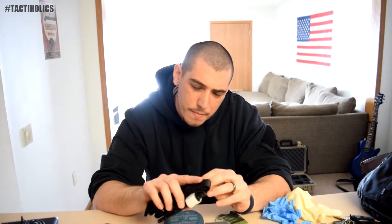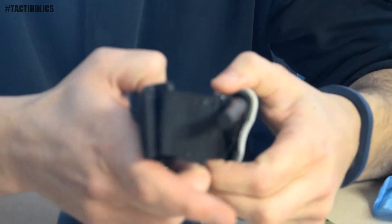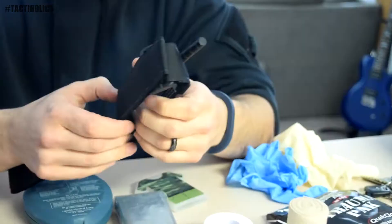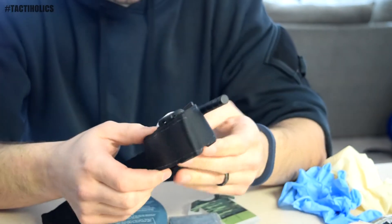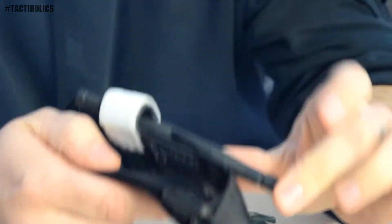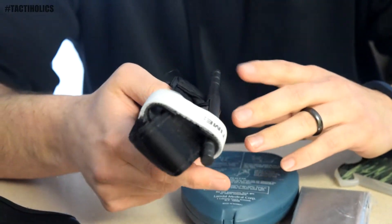Opening up the two compartments inside — I've got my tourniquet. What do I carry and why? Well, I've got a CAT tourniquet. It's one of the easier ones out there to use. The reason I carry this one in particular is it's the same one I carried when I was in Iraq. It's easy to use, it's small, and no matter where you're at you can use it on any portion of the body that you'd need.